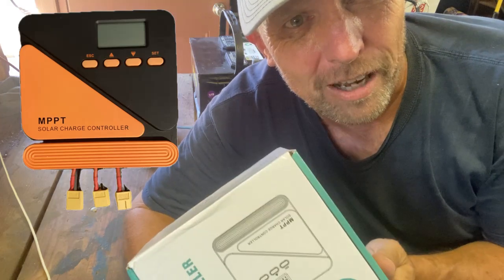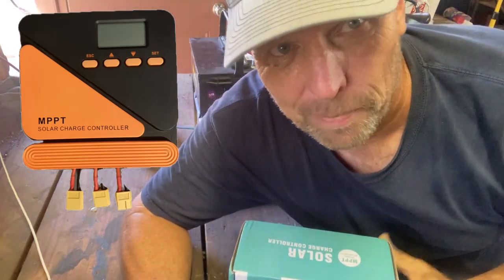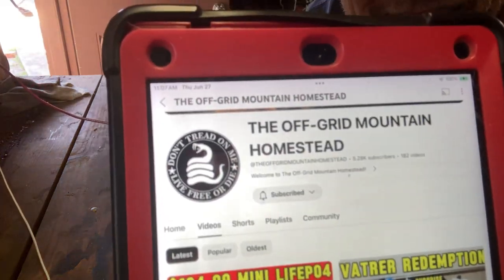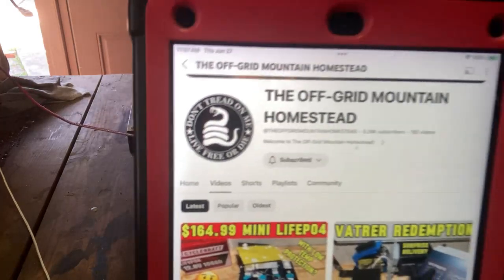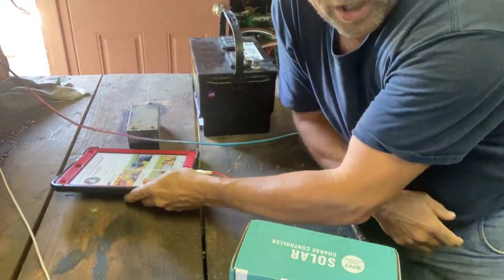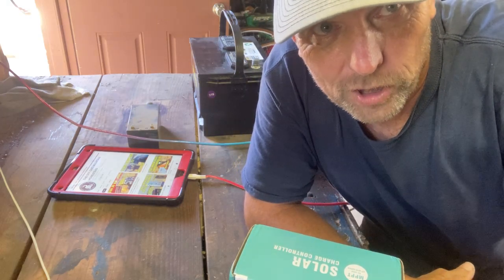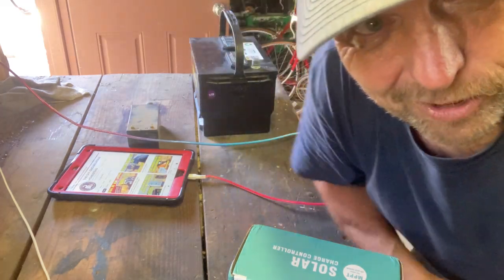I think I've found the holy grail of cheap MPPT chargers — not cheap quality, cheap price. I want to give credit where it's due: the Off-Grid Mountain Homestead. That's how I found it. He gives great reviews, he'll tell you if it's good or bad, he said it's good, so I bought one. Let's do a quick unboxing and I'll show you what it's like.